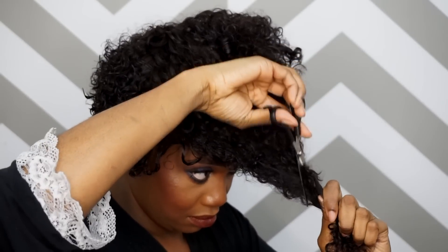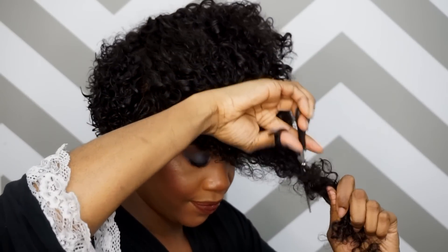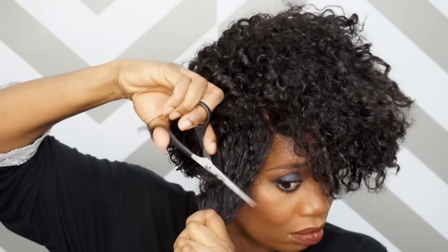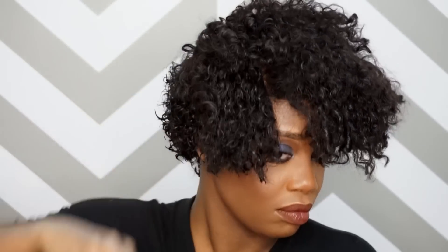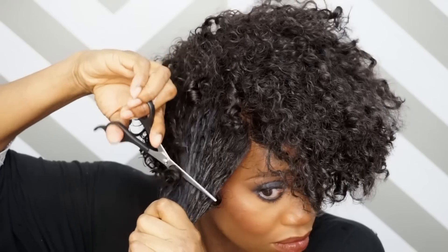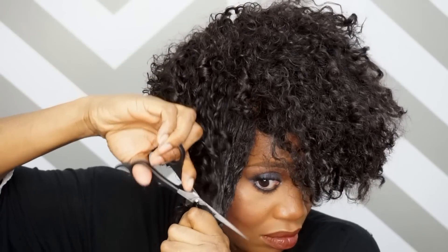So now we're going to be working on the top section of the hair. I'm basically pulling the hair and cutting at an angle going forward. I'm just going to continue to shape this hair into the way that I want it shaped. I'm going to be doing a lot of cutting and a lot of wetting just to see how I want it shaped. So you guys continue to watch and see how I shape this hair.